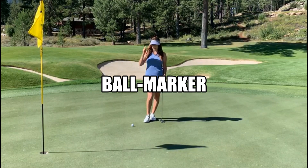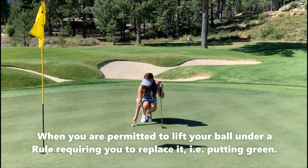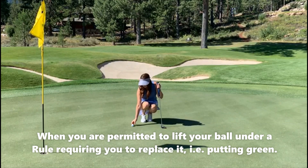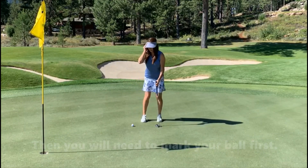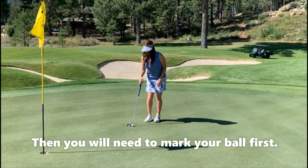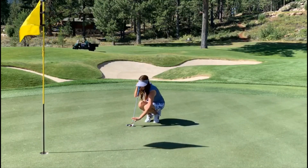When marking your ball on the green, it's important that you're using an artificial object. You can use a ball marker, you can use a tee, or if you don't have either of those, your putter or any club as you mark it, lift it, clean it, reposition it. That's fine.